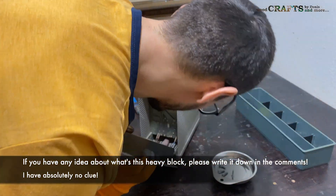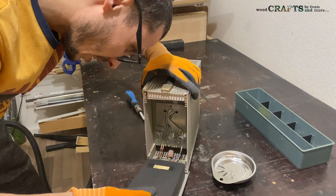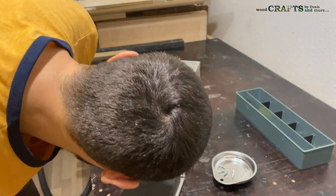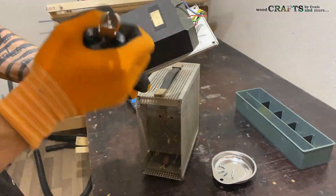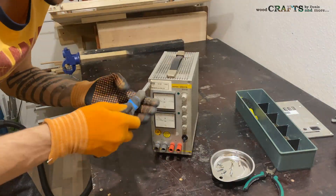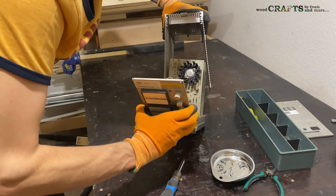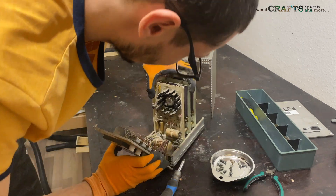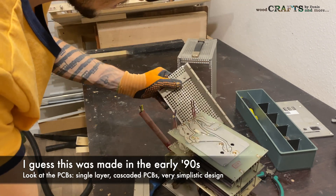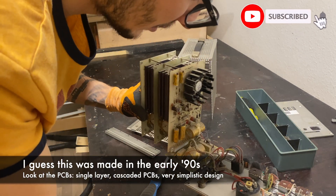What the f**k is here? This block is part of its weight, and I don't get what is here, what's all here. Okay, look at this guys — this is a very, very old guy, really, really old guy.